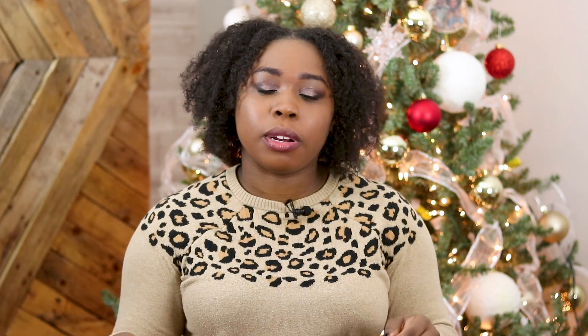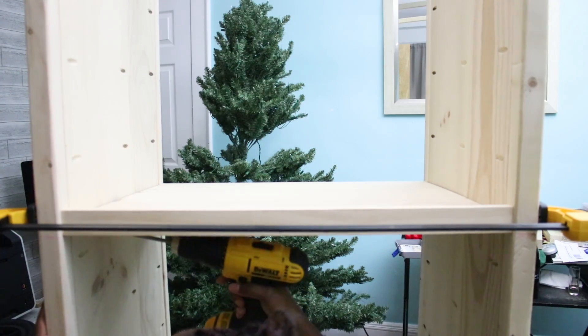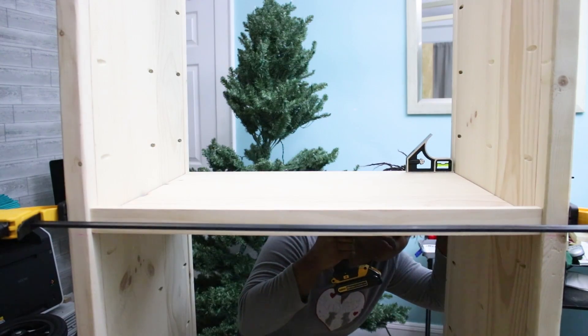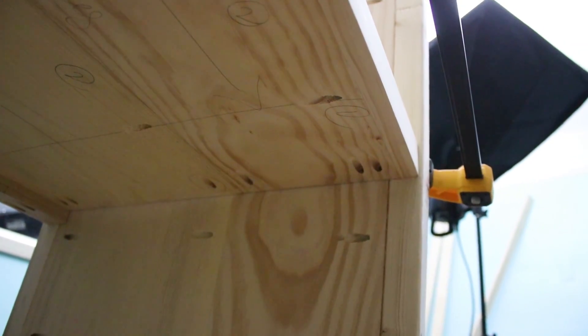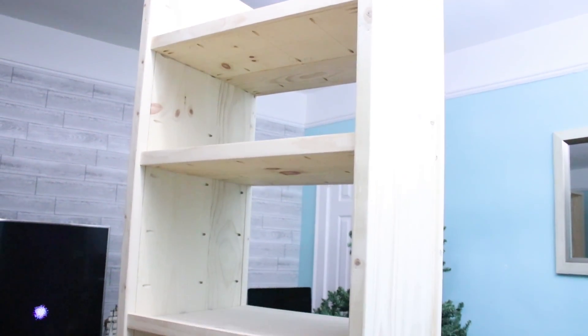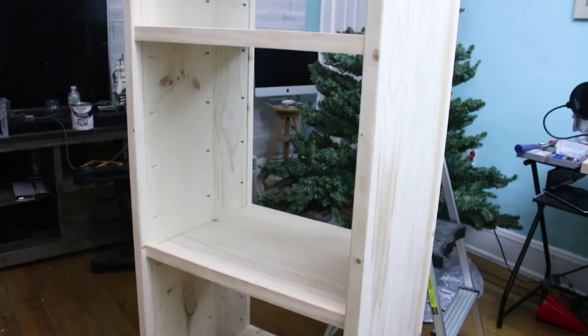I made sure the shelf was level using an actual level — making sure that bubble was in the middle. I clamped down the front and screwed the front parts in place, then went to the back and did the same with pocket hole screws. You're also going to have pocket holes in the center for more support. Once both front and back are assembled, that's when you add the center parts — make sure everything is completely level. Do that for each and every shelf and you'll have something like this.